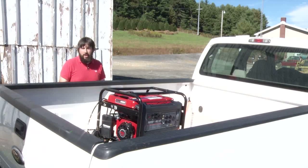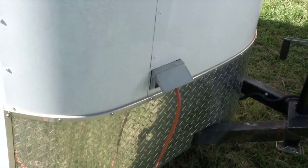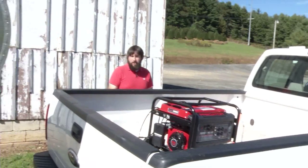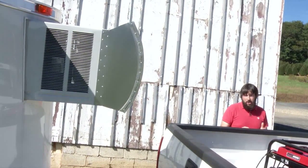The CoolBot runs on 110 volts, and we've added a power input to the side of the trailer to allow for easy access to power. We've also added a shield to the front of the trailer, which allows you to pull the trailer down the road without affecting the air conditioner's performance.